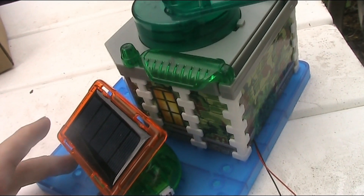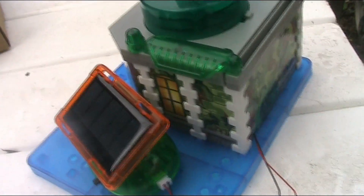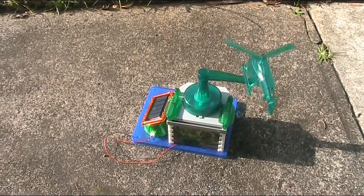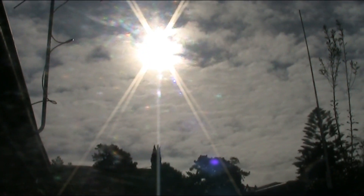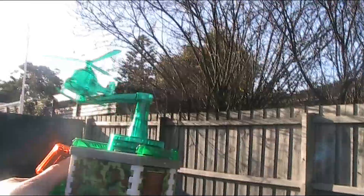Although the voltage was quite good even when it was cloudy, you actually need a decent amount of power to drive the motor, especially when there's the load presented by the weight of the helicopter and the gearbox. The sun's coming out and the motor is starting.